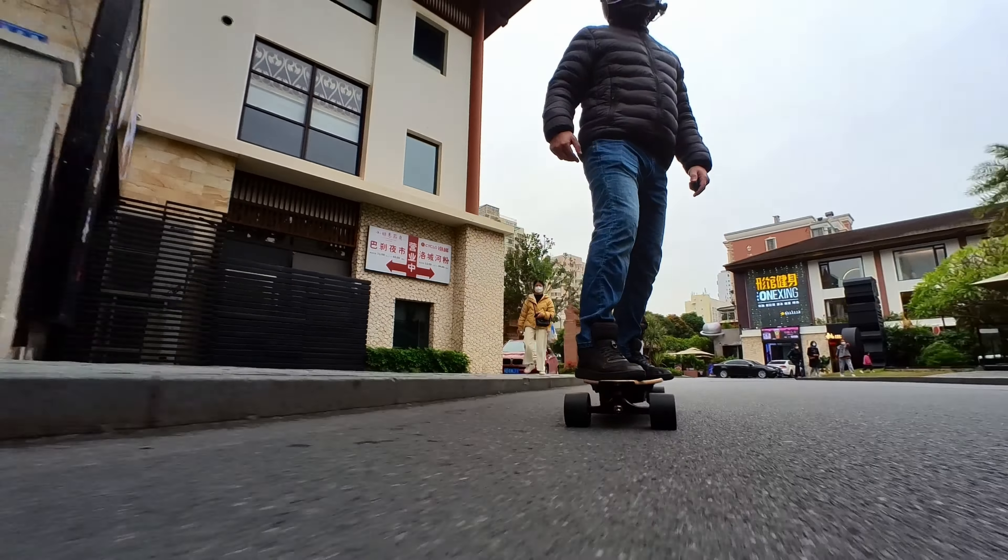The Meepo V5 has the latest Link-E ESC. I don't think there is much of a difference between this and some of the other ESCs out there. The Link-E ESC used to be a bit jerky, but that's not the case anymore — it accelerates and brakes smoothly and feels very intuitive. There is motor detection, so you don't need to bend down to turn on your board.